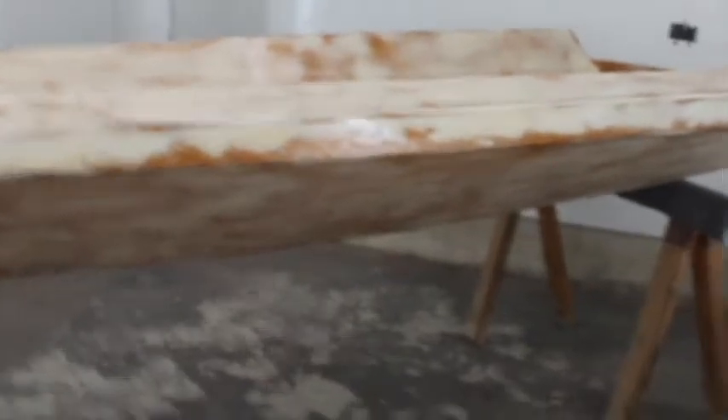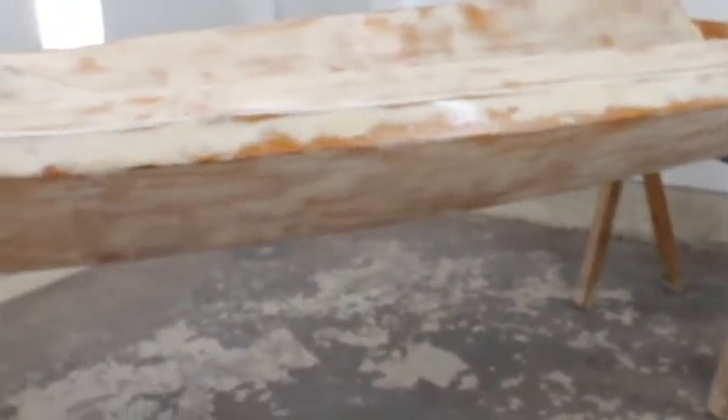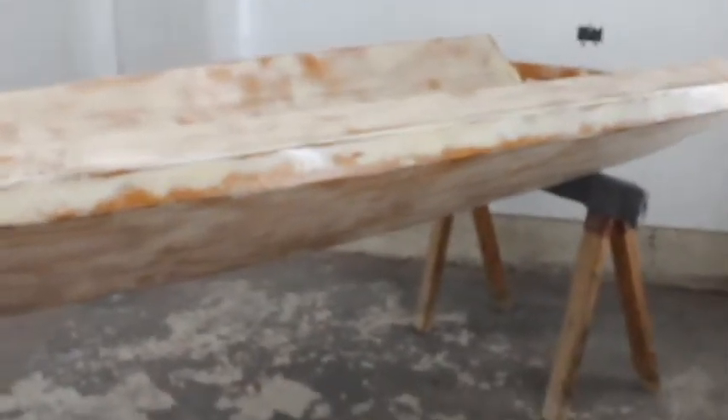It is 16 degrees outside. It's a beautiful day, a little humid today. Yesterday the weather was even better. Anyway, here we are — we are back in the paint booth.